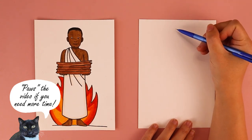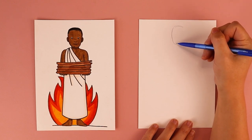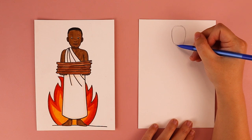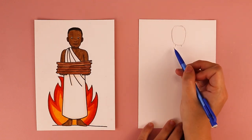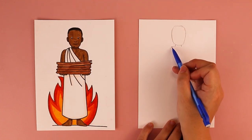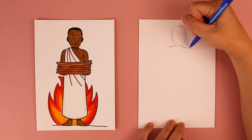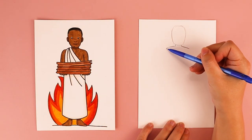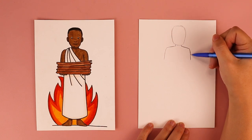The first thing we're going to do is draw an oval for his head. Close to the top of my paper, I'm going to draw out an oval shape to create the size of his head. Next, underneath his chin, I'm going to put two downward lines to create the neck. Then I'm going to draw out his shoulders by drawing a line that comes out towards the left and one that comes out towards the right. I'm going to draw some downward lines starting at the shoulders on the left side and on the right side, creating his arms and shoulders.